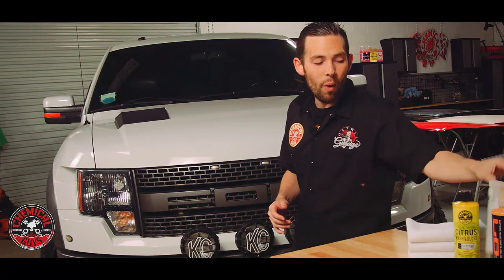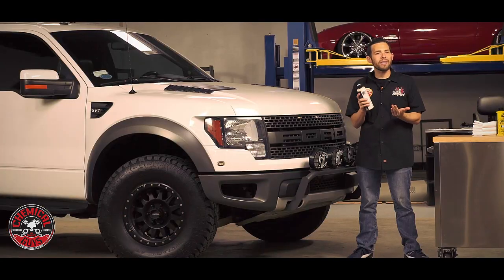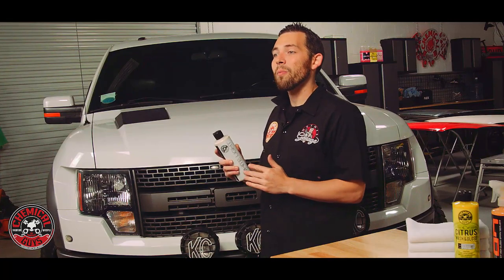Now that we've washed the vehicle, we're going to move on to the next step, and that's going to be applying a coat of White Light. White Light is the hybrid radiant finish designed for any white and light colored vehicle. What this is going to do is remove any yellowing and any light stains on the paintwork, and it's also going to help cover up any swirl marks and light scratches, so our beautiful white paintwork actually looks white and fresh again.